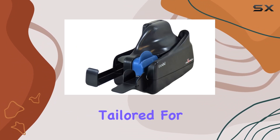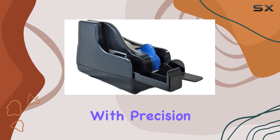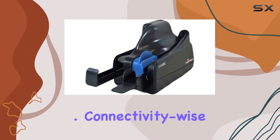With a scanner type specifically tailored for bank checks, the Vision X excels in handling paper documents with precision. Its ability to handle a single check at a time makes it ideal for low-volume environments where accuracy is paramount.